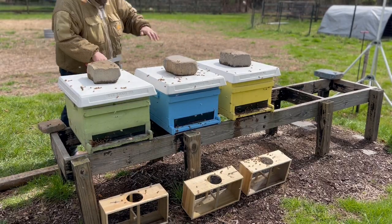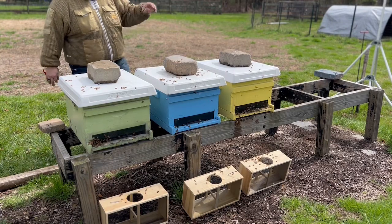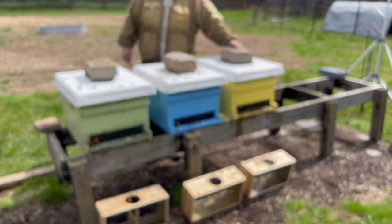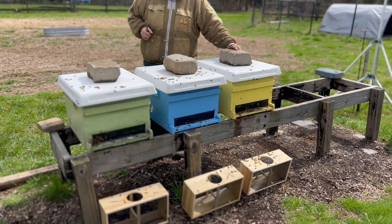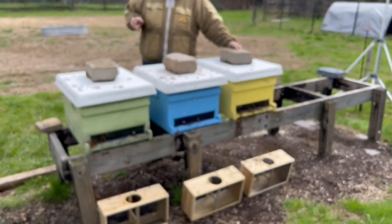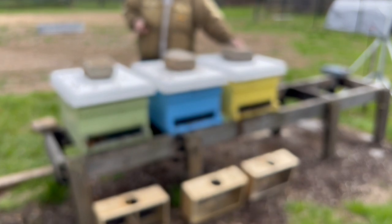So we have our three test colonies installed — green, blue, and yellow. We'll inspect every seven to ten days. In two to three days we'll come back to see if the queens have been released and confirm they're good to go. Then we'll monitor both weight and volume of the hives every week to document how each colony develops.